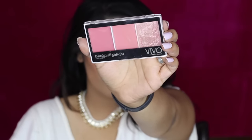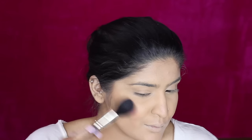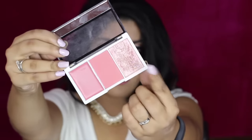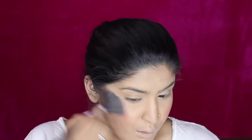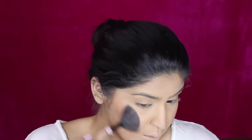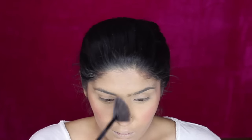Now I'm diving into this Vivo blush and highlight palette. I'm picking up this blush shade and applying it on the apples of my cheeks — my application was a little heavy but I blended it in later, so don't worry. Then I'm picking up this beautiful rose gold highlight and applying it with the ASVV fan brush on my cheekbones as well as the other high points of my face — the bridge of the nose, forehead, and cupid's bow.